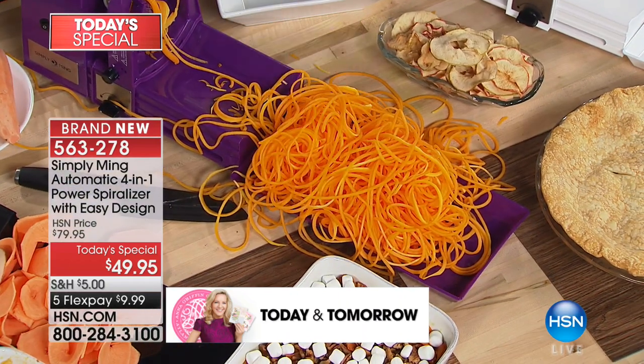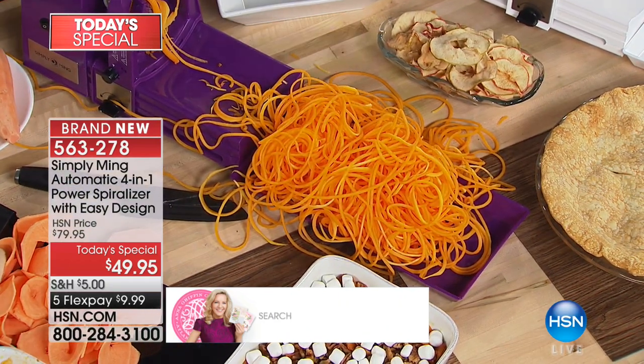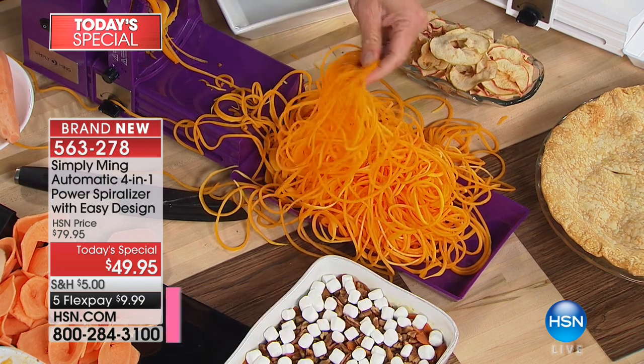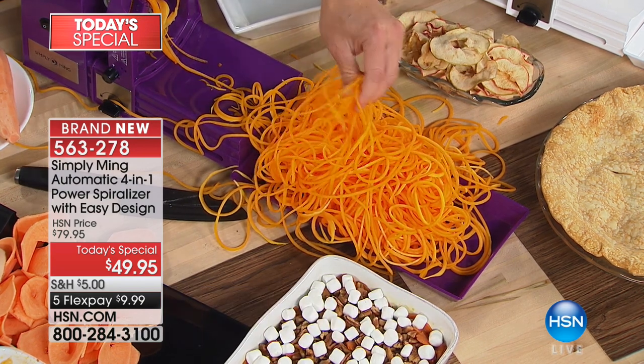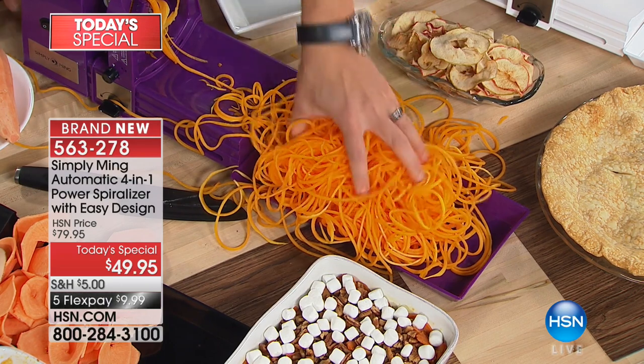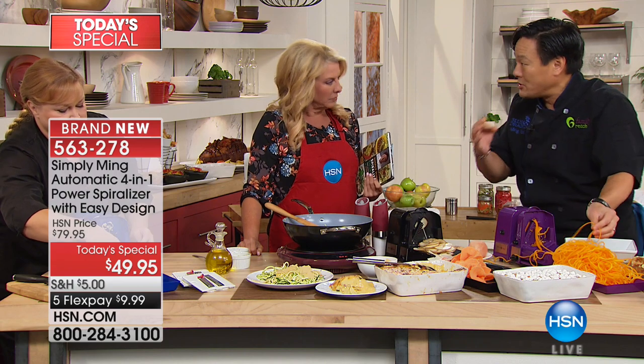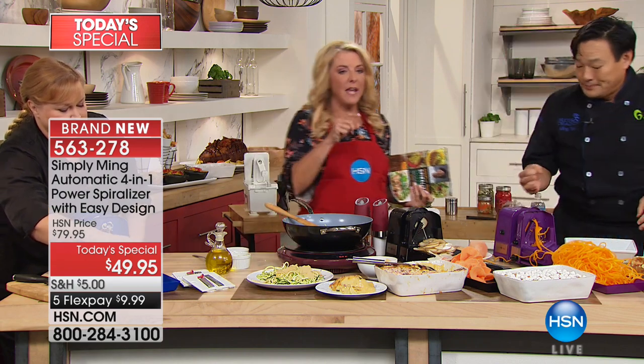What do you do with all this butternut squash? You just sauté it and there's your pasta. Put your normal tomato sauce on it, or your pesto. Use this instead of a wheat or rice noodle. Or if you're in a pinch making butternut squash soup on the fly, this will cook so much faster than chunks of butternut squash.